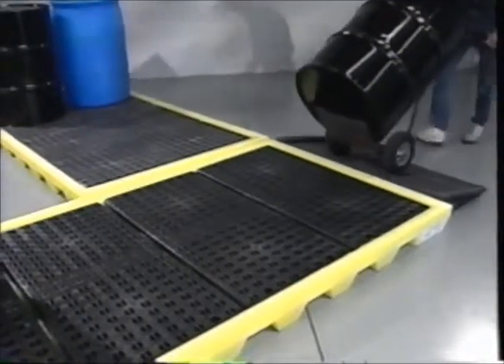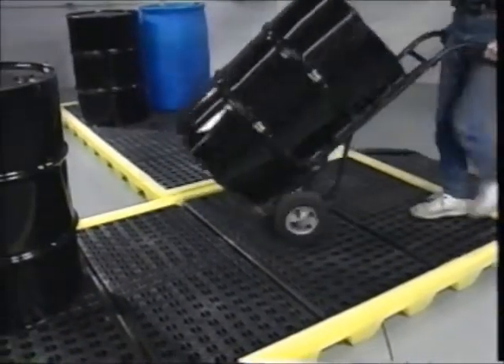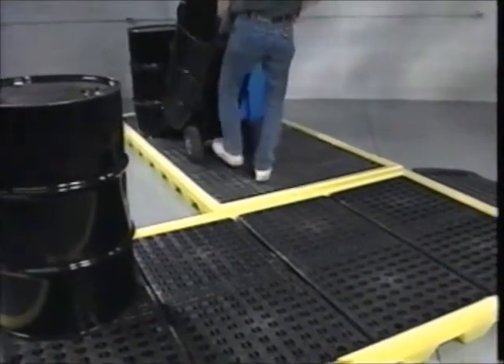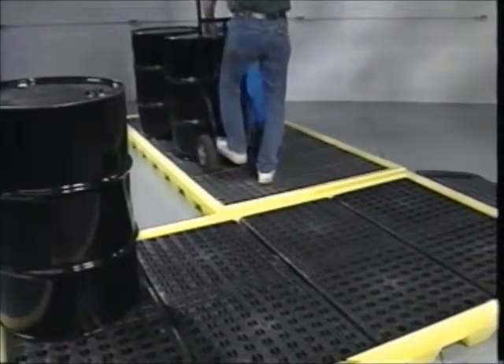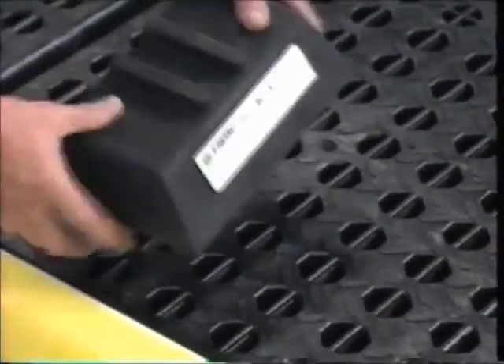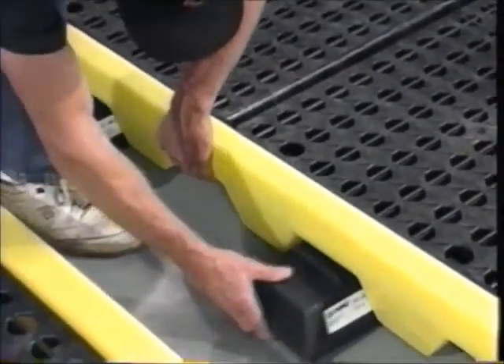Need even more workspace? Our patented Link Lock system allows you to link and lock multiple workstations together in a wide variety of configurations. Simply place half of the Link Lock underneath any of the concave edges of the workstation.